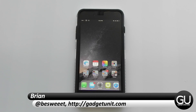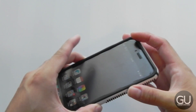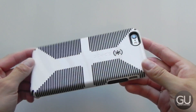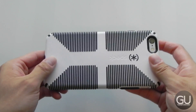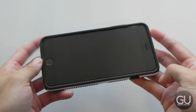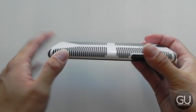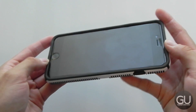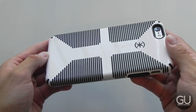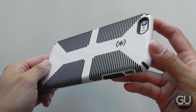Hello everybody, it's Brian for GadgetUnit.com and in this video I'll be showing you my complete iPhone 6 Plus setup. The case I'm using is the Speck Candy Shell Grip. I've been using this for several months and I really like it because the rubber portions on the back give you a ton of grip, and it also adds extra protection with a dual layer design. The white part is polycarbonate while everything else is rubber and TPU, with a polycarbonate shell to help keep everything protected.